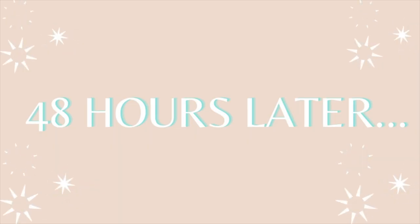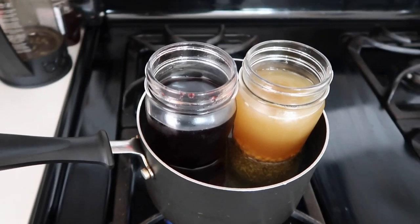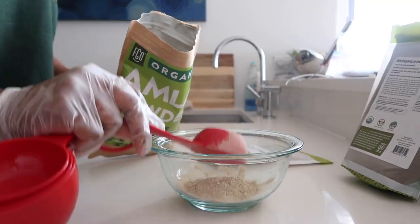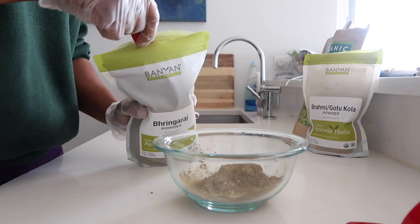48 hours later, you're going to heat up the mason jars with the fenugreek tea and the hibiscus flower tea using the double boiler method. Now we're going to prep the mask — you'll need one fourth a cup of amla powder, one fourth a cup of brahmi powder, and one fourth a cup of bhringraj.